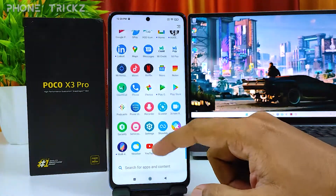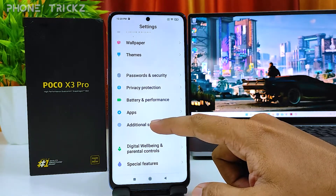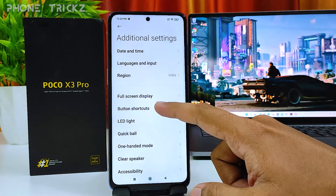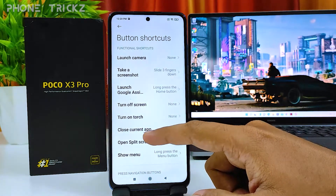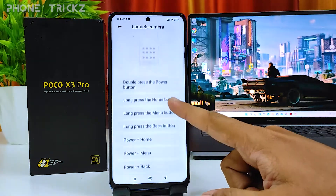First of all, you need to open Settings, then click Additional Settings, then you need to click Button Shortcuts, then you need to select Launch Camera.